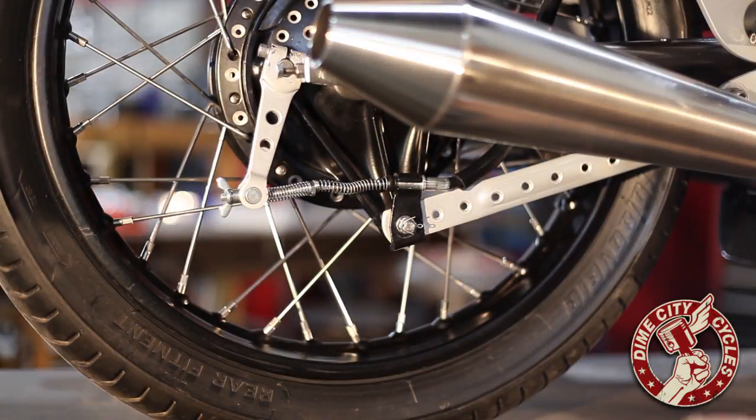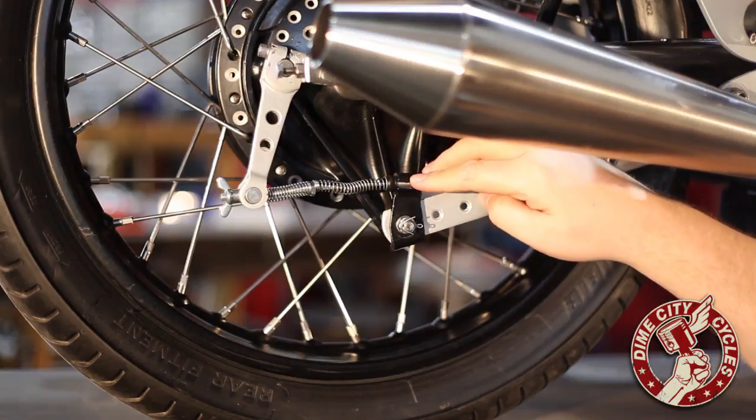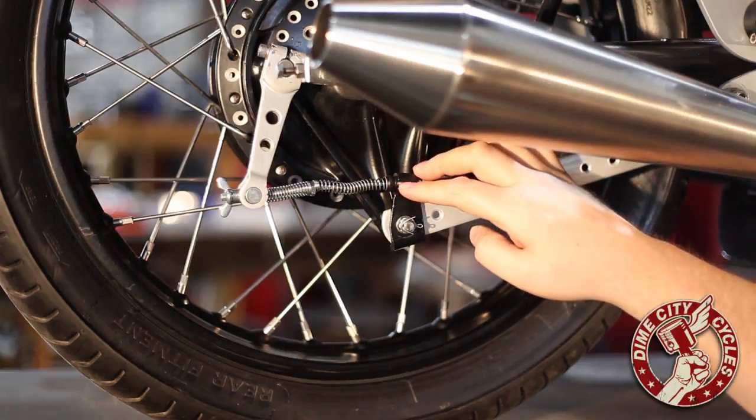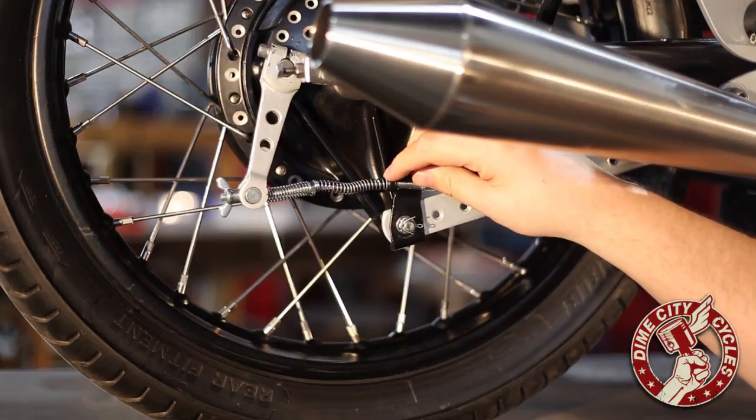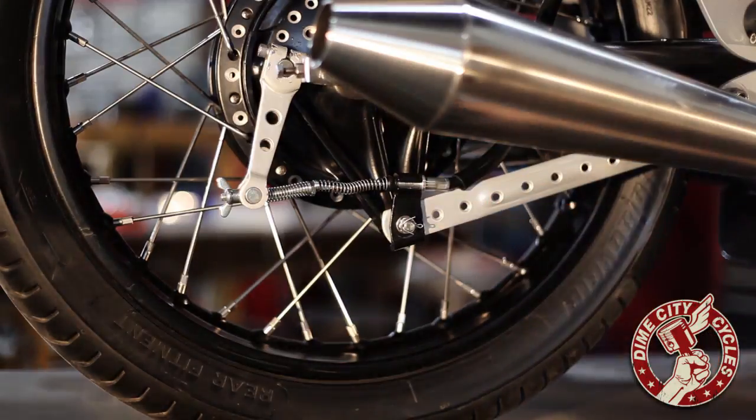Next, we're going to install the cable by sliding it into the hub bracket here and then attach it to the brake arm. You'll need to slide off this little dust seal before routing the cable into the housing and then putting the cable into place onto the bracket.